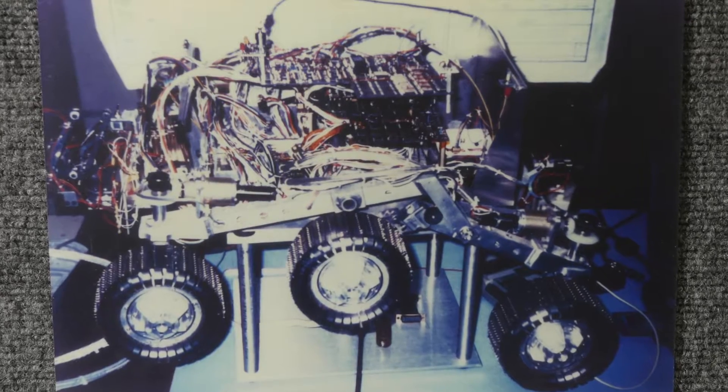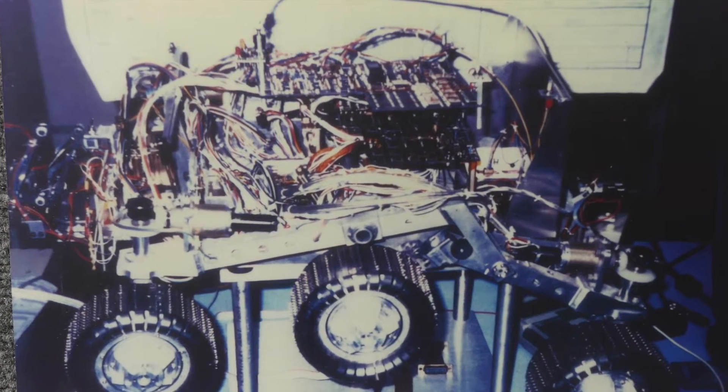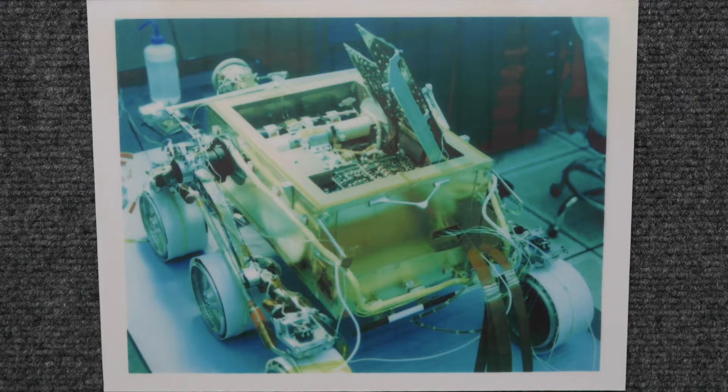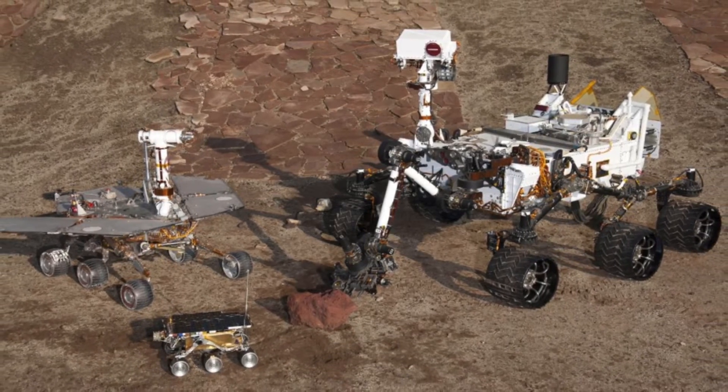Most people don't realize that the Mars Pathfinder mission almost didn't happen. JPL came to Pioneer to see if we could help solve the problem of the rover being overweight and too big — the wiring was just a rat's nest and too large to fit. At that point it was a non-mission. We ended up using concurrent engineering to produce an 87-gram assembly that replaced all the wiring, making the mission very successful and starting the rover heritage that continues to this day.